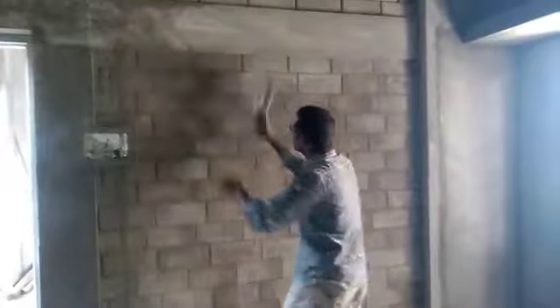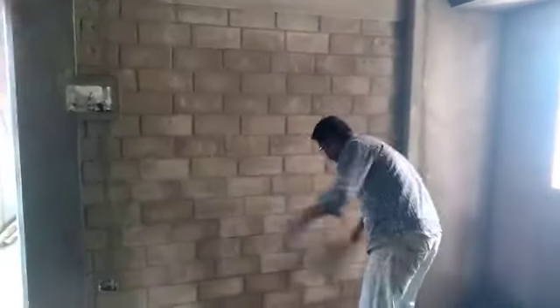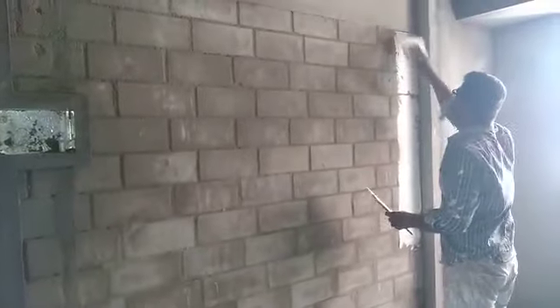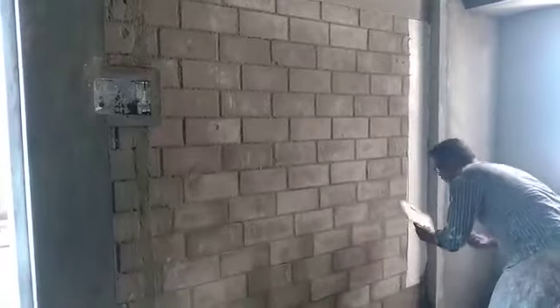The wall is small. I have to clean it up. It will be easier to do it once I clean it up.